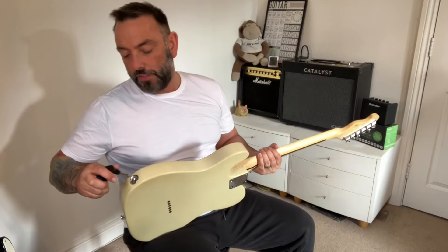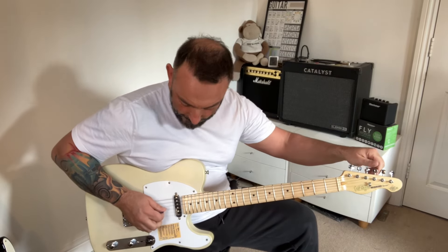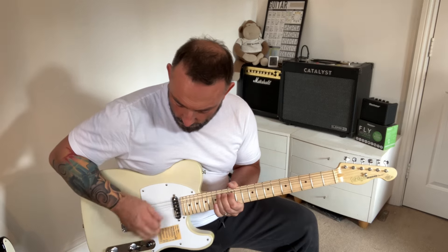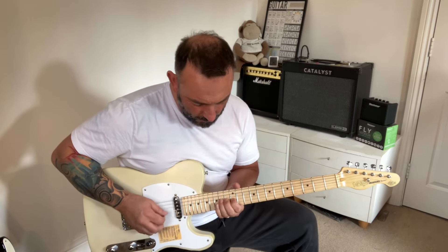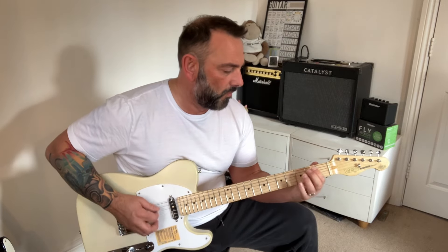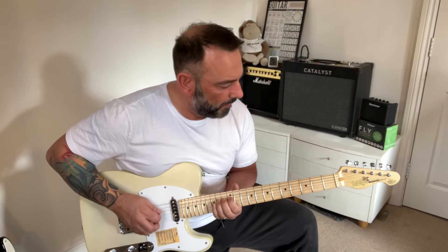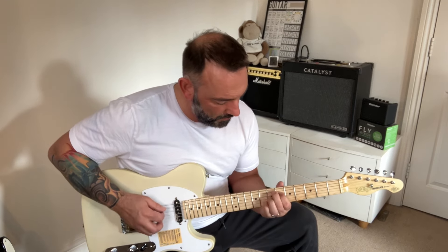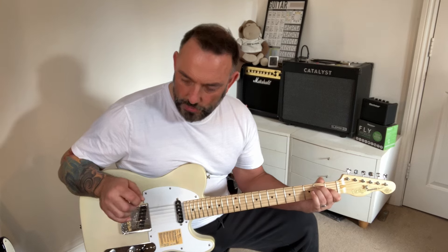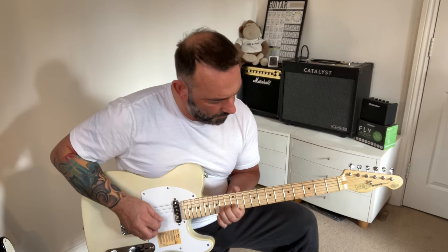So that just sounds as you'd expect it to sound. I like that, but this one has got lots of different tones — it's got a five-way switch. The strap pickup is a lot brighter sounding, but in a shrill kind of a way.